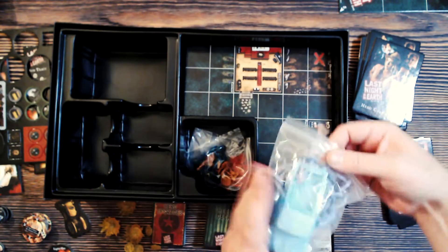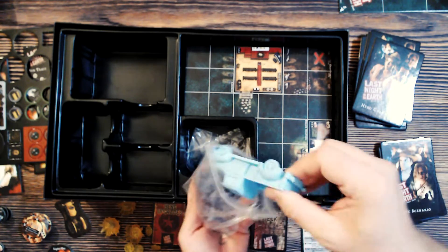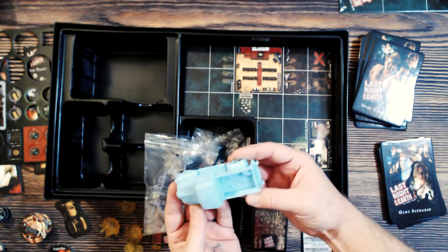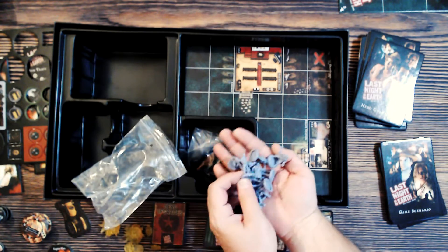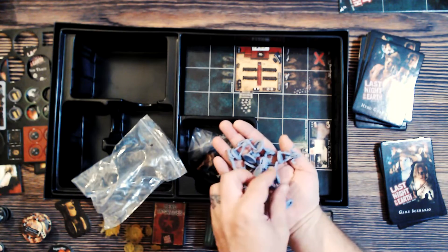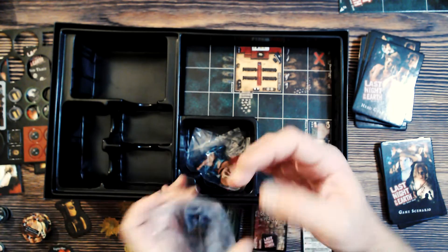We also have a fancy truck mini and character minis. The truck is awesome. The character minis are fine — not the best minis ever seen, but it's nice to have minis.